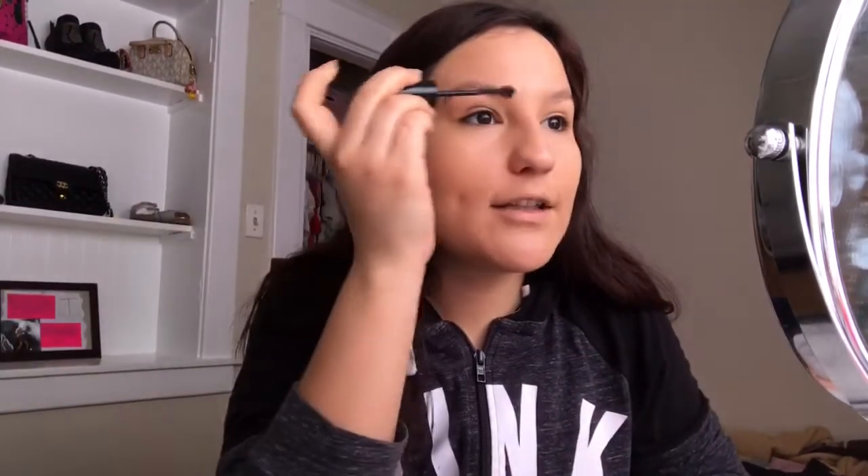Now I go with the Maybelline Brow Drama brow mascara and I do the whole brow. Then I use the Maybelline Fit Me loose finish powder.